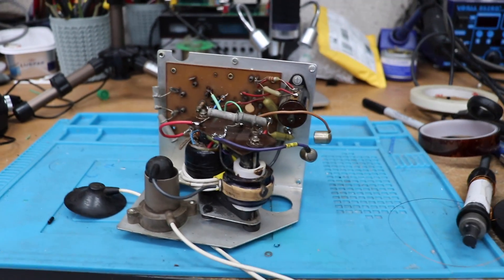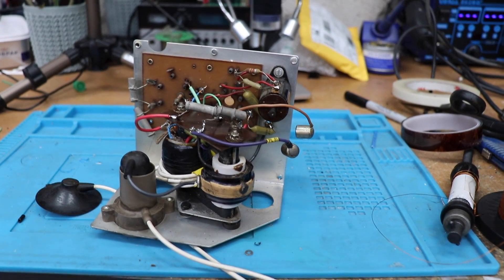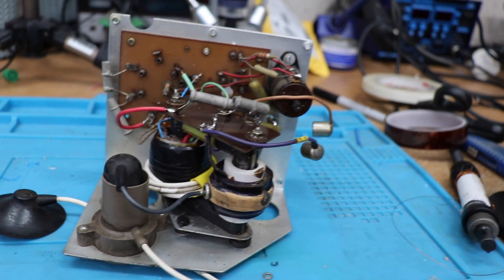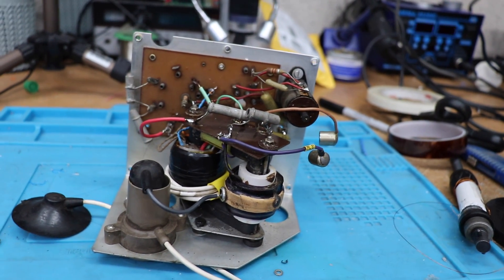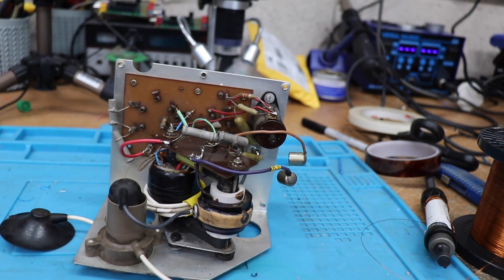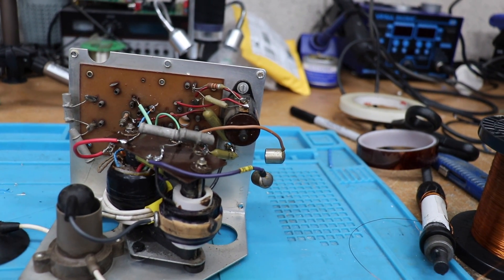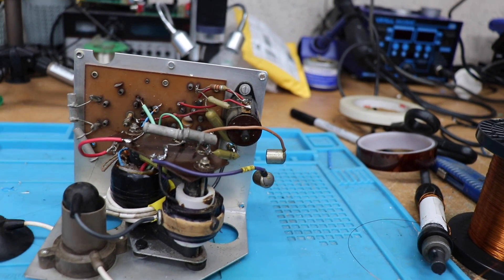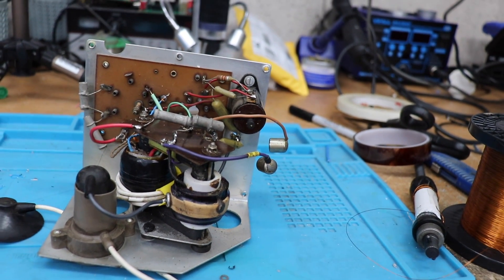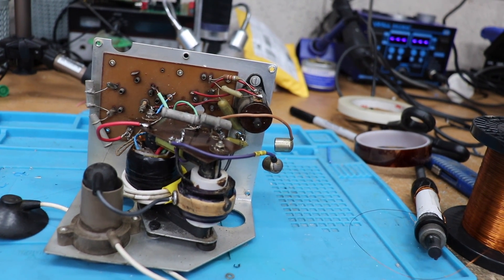Hi folks and welcome back to The Shack. What we're going to be looking at today is how to rewind or repair one of these vintage television line output transformers. I mentioned in the previous video when we looked at the old Philips that the line output transformer - or LOPTY, or flyback transformer if you're in the United States - was faulty. It was almost a game-over situation, but I managed to rewind it, so I'm going to show you how I did it. I hope it's useful if you've got a vintage telly and you want to get it going.